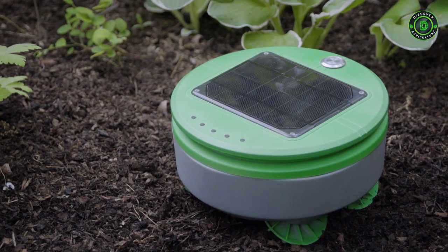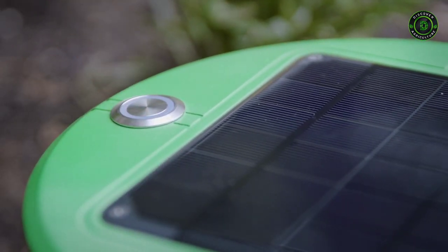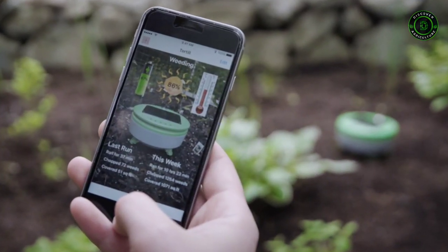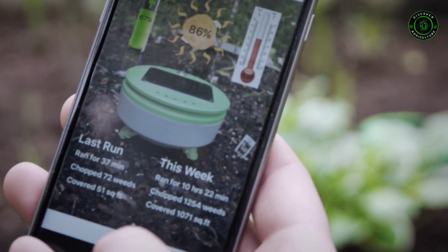There's no mapping or programming required for Turtle. You put the robot in the garden, press go, and the robot takes care of the rest. Turtle uses Bluetooth to talk to the user's smartphone. Through the app you can learn about conditions in your garden and what Turtle has been doing.